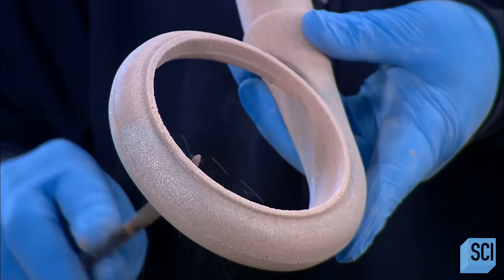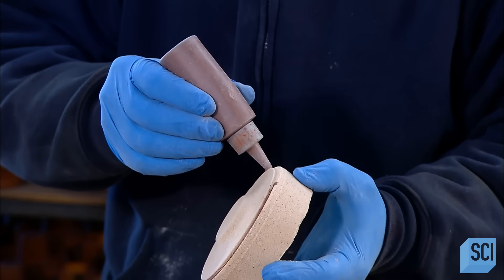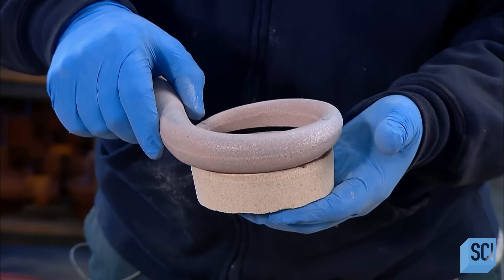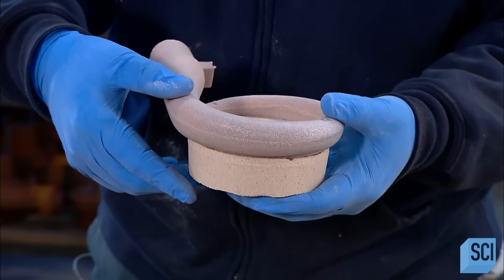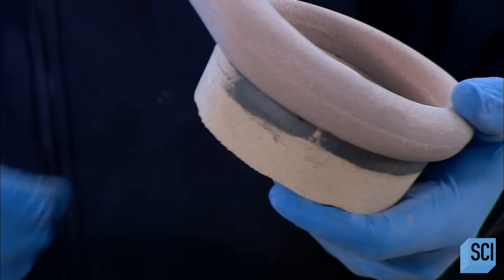He files down any little bumps and rough edges. He then pipes adhesive around the border of a second sand mold and glues the first part to it to build up the core. He applies a putty-like compound to the seam to plug any gaps.